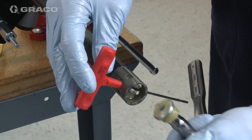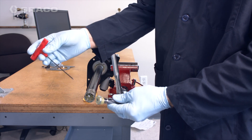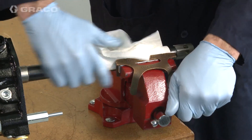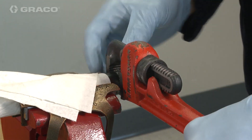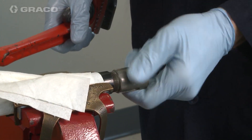Loosen and remove the shovel piston with a ten millimeter socket wrench. Place the pump tube into a vise protected by a cloth and tighten to steady the pump lower tube. Loosen the shovel tube using a pipe wrench and remove it from the pump lower tube.